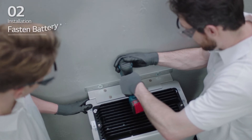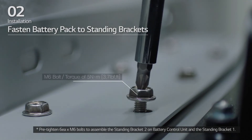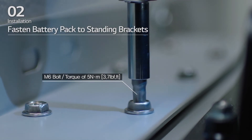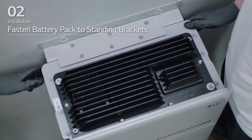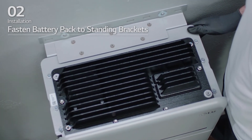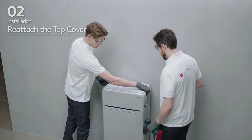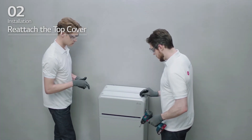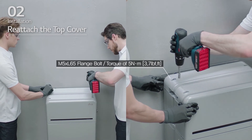Pre-tighten the 6 M6 bolts to assemble standing bracket 2 on the battery control unit and standing bracket 1. Then fully tighten the battery pack to standing bracket 1 and 2 with all bolts and fasteners. Reattach the top cover and tighten the 4 M5 by L65 flange bolts with a torque of 5 Nm.